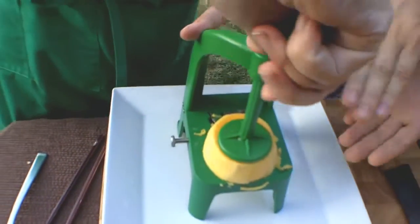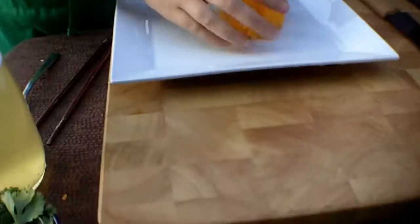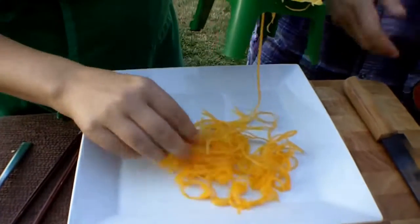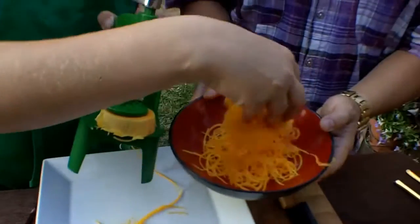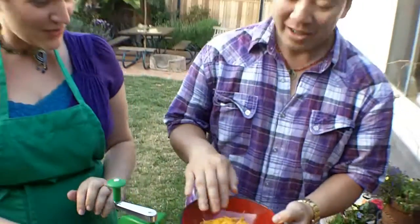So we're using a spiralizer machine and we have some cut butternut squash, and you just kind of twirl it a little bit with a little bit of pressure. As you can see, it makes noodles and pastas and things. Look at how pretty — it's beautiful. I'm going to add that to the bowl. And I think we have enough noodles. Yeah, that looks great.